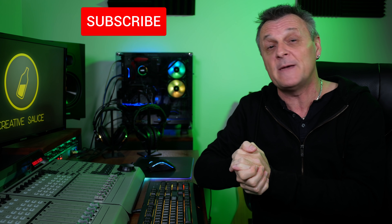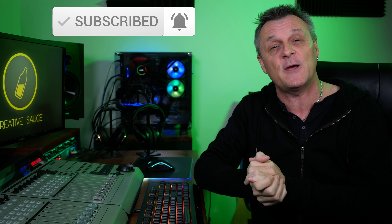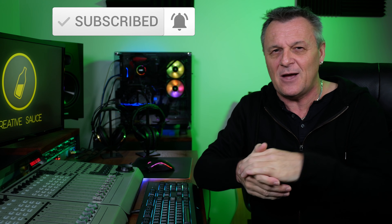I'll be going through that in a moment, but before we get started, if you do like this kind of content all about home recording, DAWs, gear reviews, plugin reviews, that kind of thing, then please do subscribe and ring the bell on YouTube so that you are notified about my future videos.